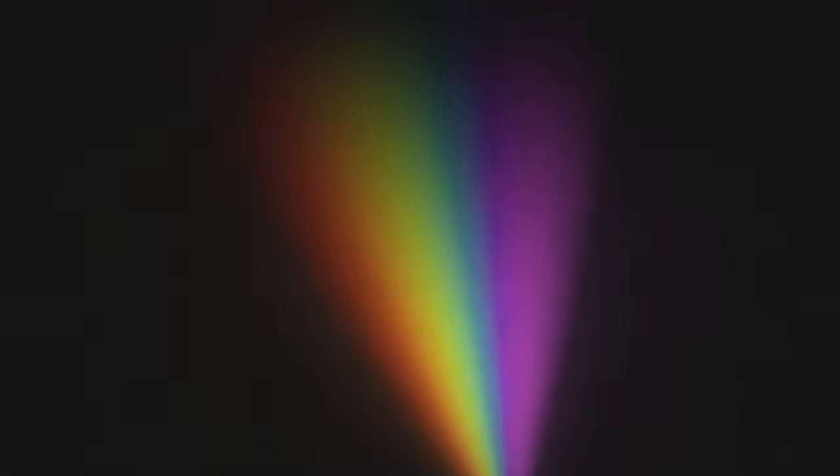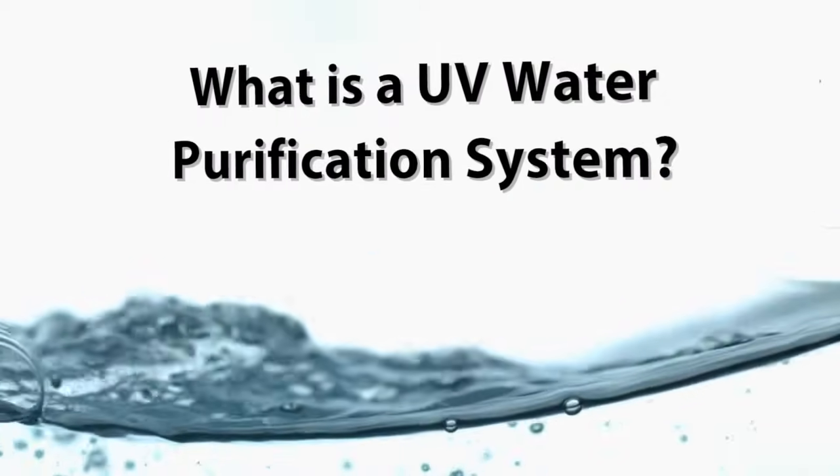Disinfect and purify your drinking water with eco-friendly UV or ultraviolet light. What is a UV water purification system?